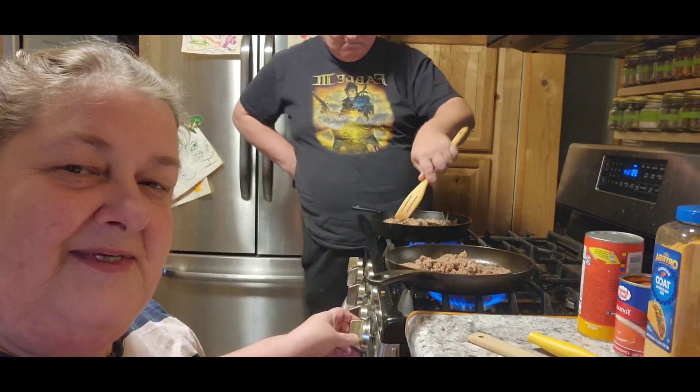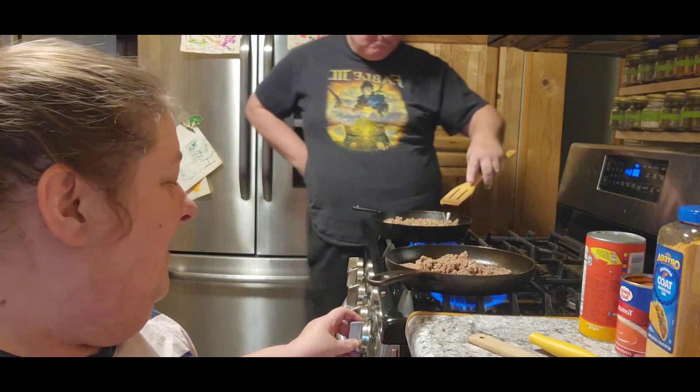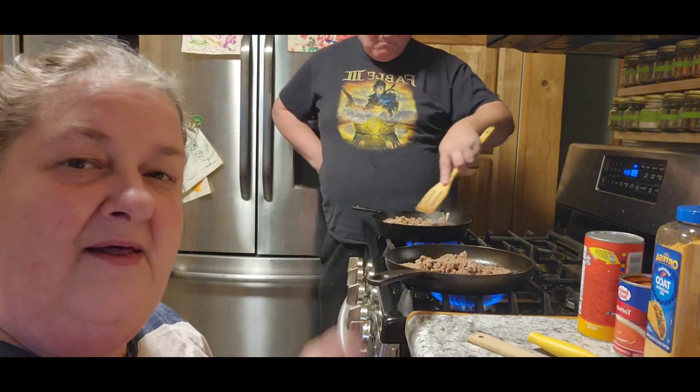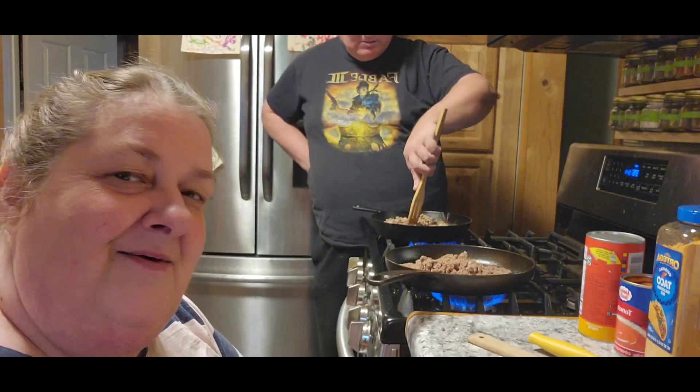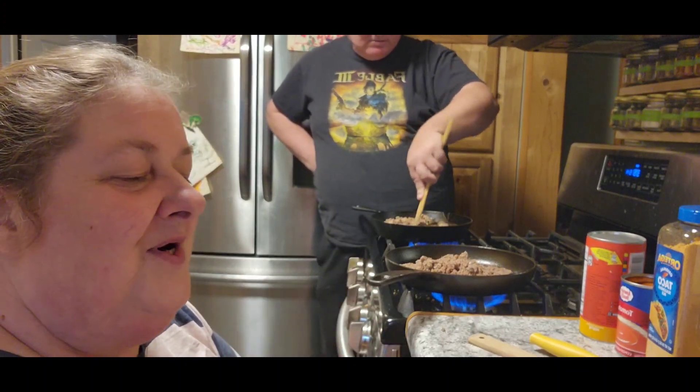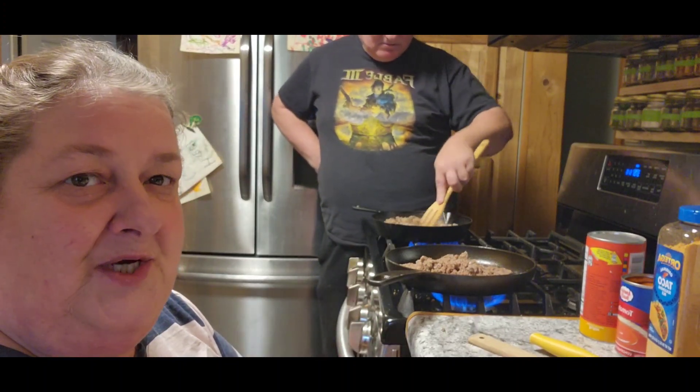Hi guys, it's Chris with City Girl Homestead. Welcome back. For those of you that have been around for a while, welcome back. Those that are new — there's been quite a few of you — welcome aboard. Hope you enjoy our journey. All of you are appreciated.